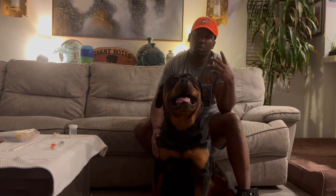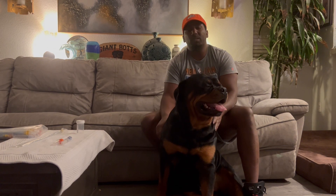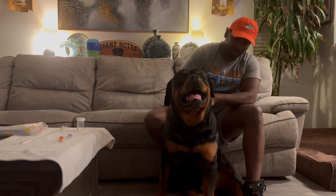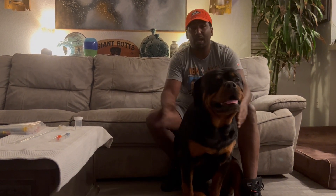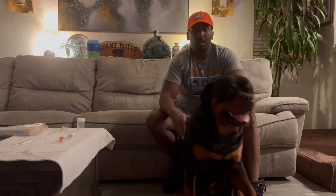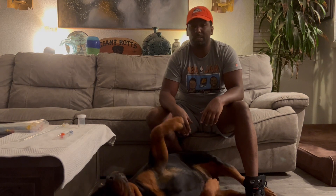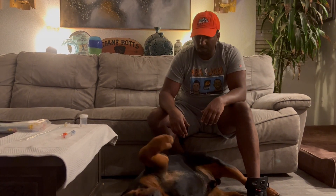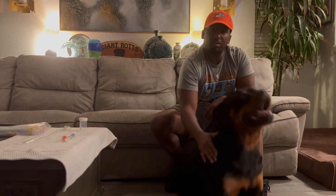We do at least two or three artificial inseminations just to make sure our female takes. And after that, we end up with beautiful Rottweilers that look just like these. I'm K. Cole, and this is Giant Rock Kennels. If you're looking for a dog from us, make sure you check us out and put your deposit in. We got some Rottweilers on the way. We're taking the best care of them, the best quality. We just like to share our secrets to how we get these dogs this way.